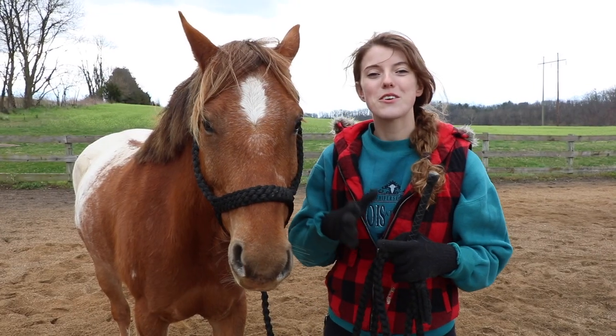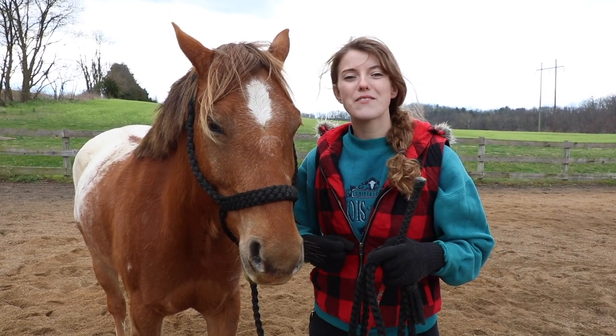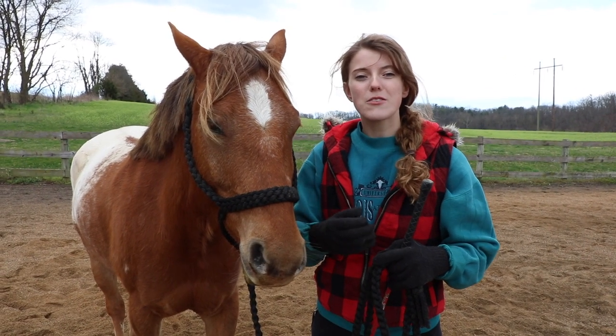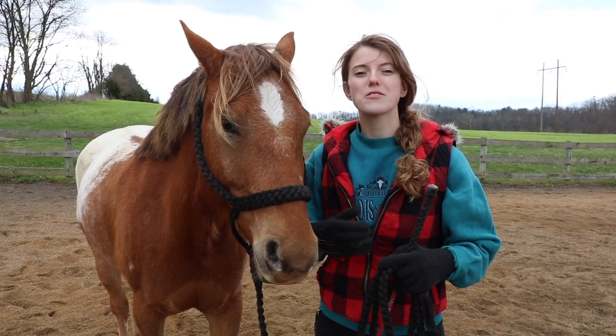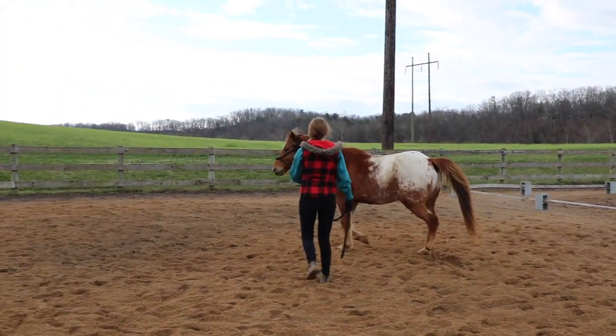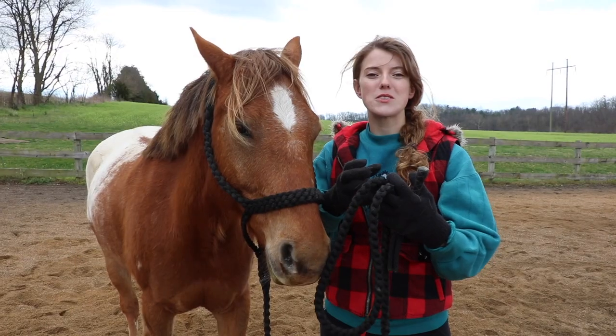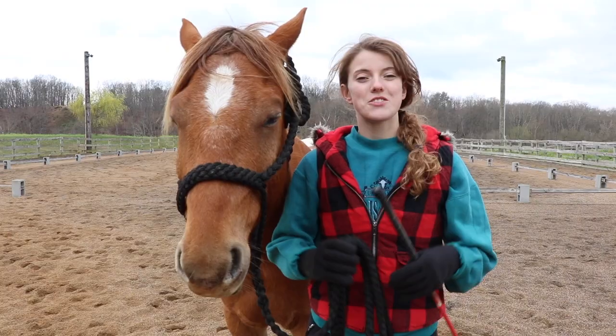To slow down, instead of keeping my footsteps increased and my movements really exaggerated, I'm going to make my movement slow. I'm going to slow down and make myself smaller, so the horse understands that they're supposed to slow down and decompress.